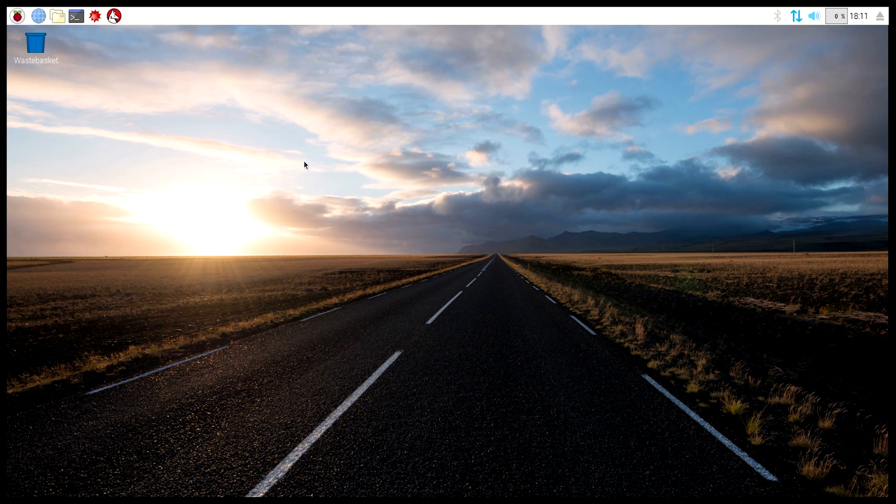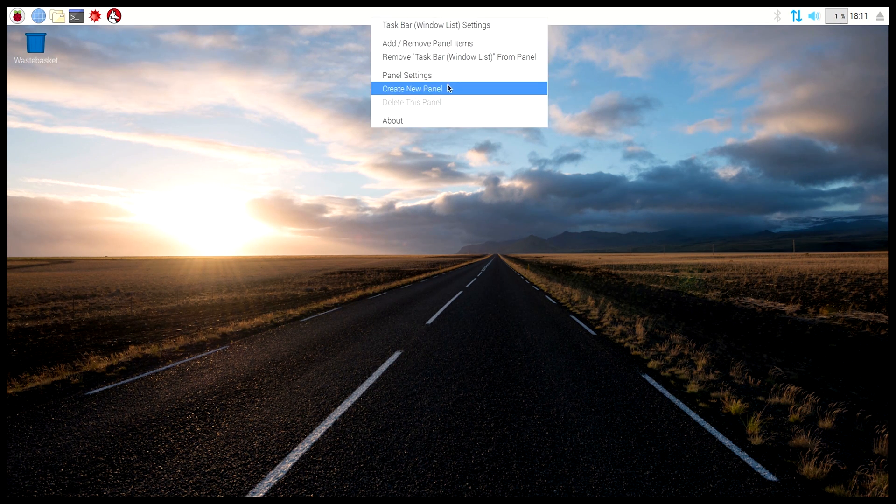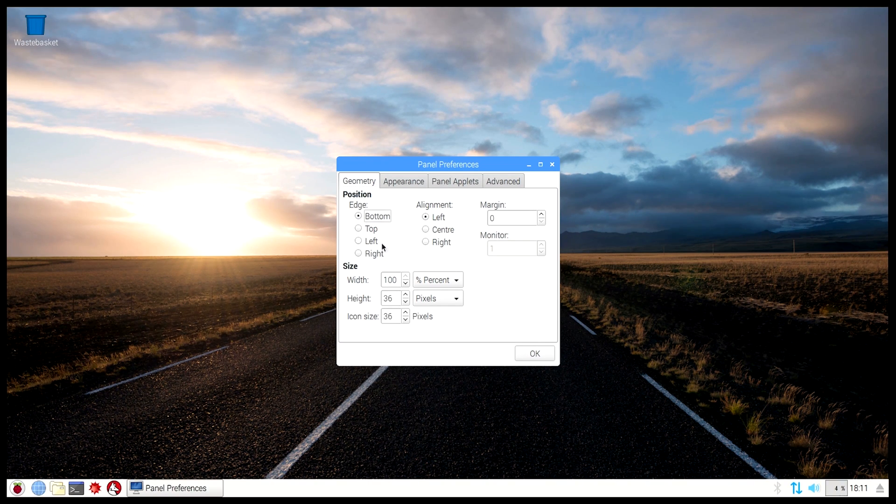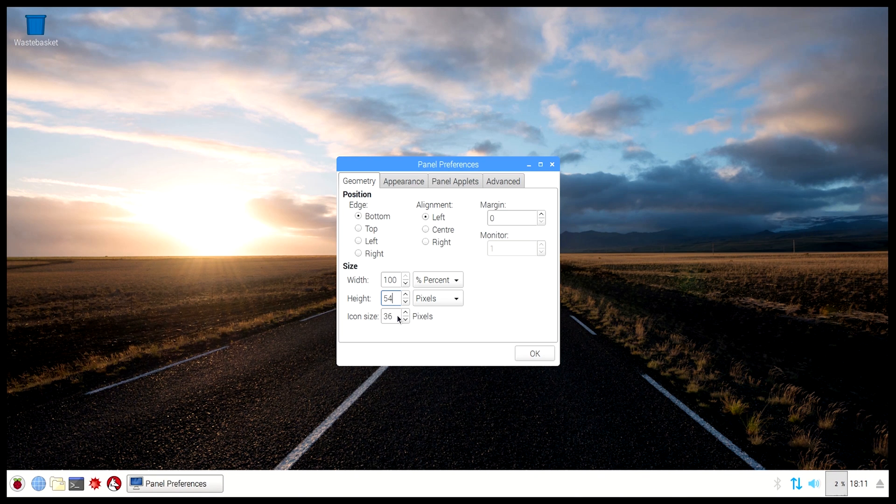Now we're on the desktop. The first thing I'm going to do is move the taskbar down to the bottom because I'm not used to having it at the top. To do that, right-click on the bar, go to panel settings, click bottom, and then I like to increase the height to around 54 and the icon size to around 44.